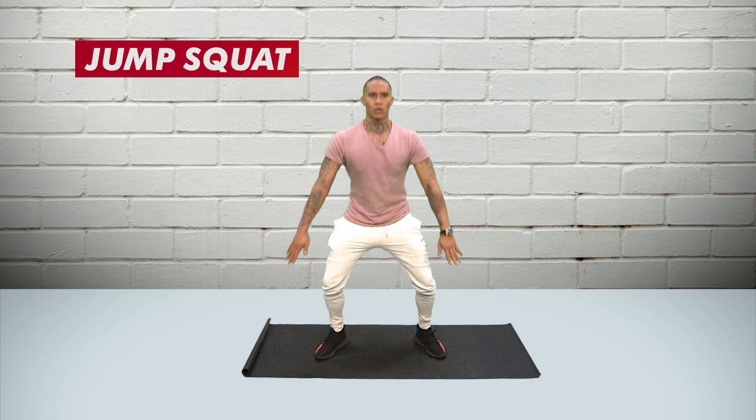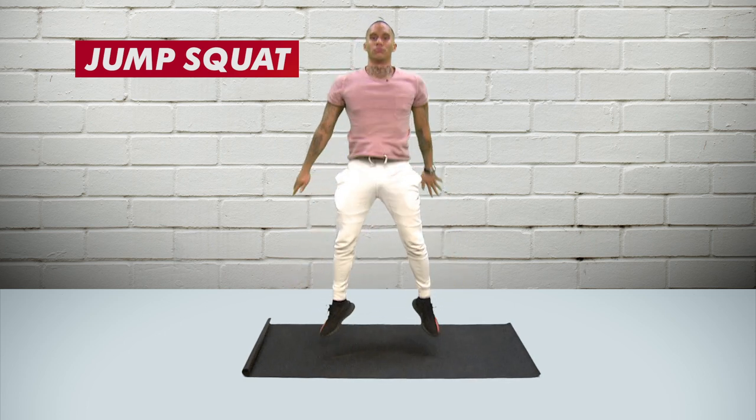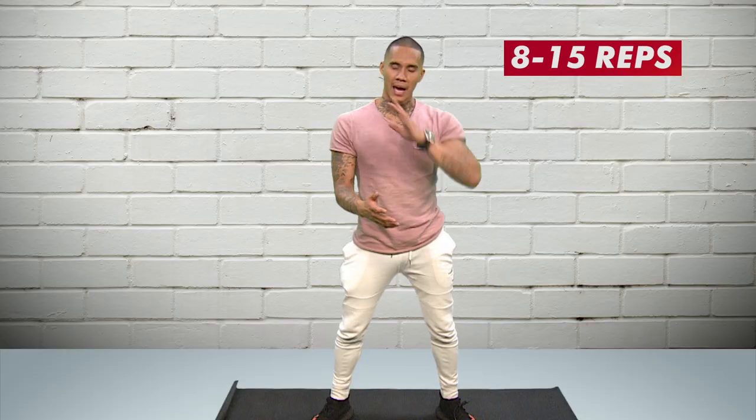For thighs or legs, I love to do squat jumps — you definitely feel the burn. Squat down, jump up. Eight to fifteen reps and you will feel the burn.